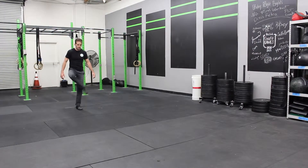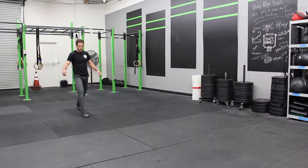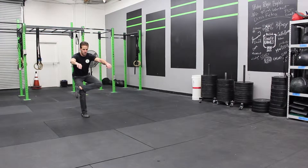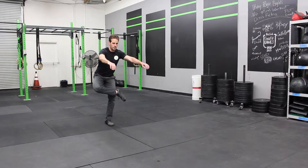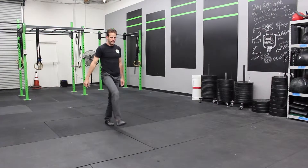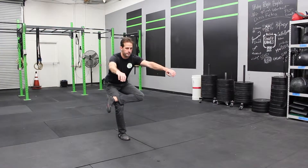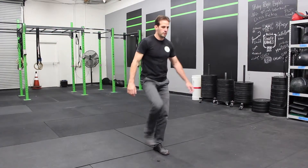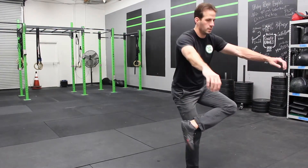Next up, we have the figure four march. This is to target the glutes. We're demonstrating it as a walk. At the same time, you cross the leg — more specifically, you put the ankle right above the knee. You sit back, and as you sit back, that will allow the stretch to occur. Just spending about five seconds on each pose, taking a step and doing the other side. This is done for two minutes total.